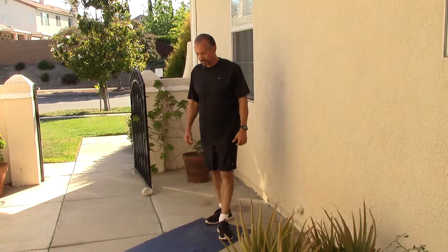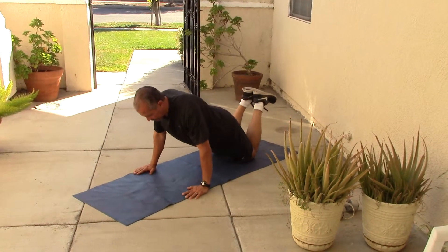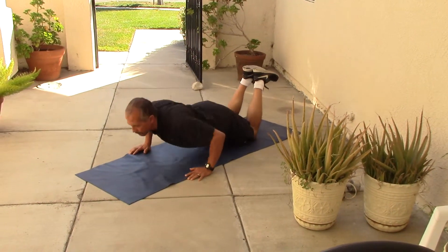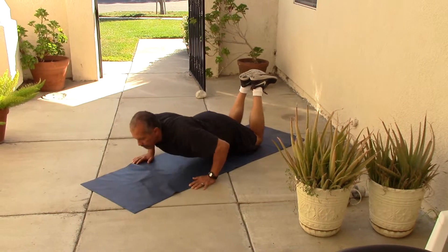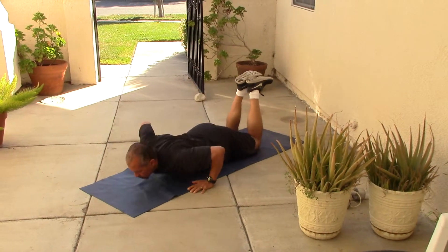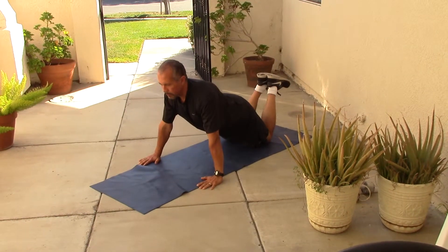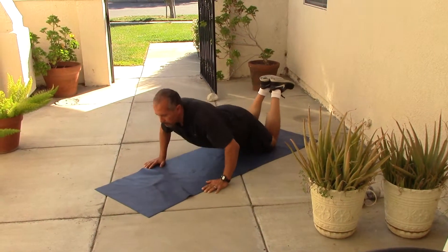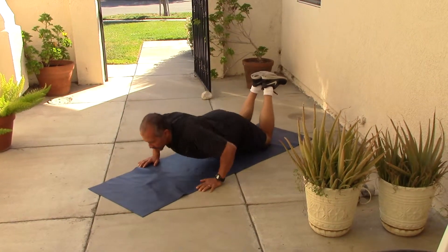After that you'll do knee push-ups. We're graduating you from the wall to your knees. Pull your belly button into your spine. Your hands should be the width of the mat. You just go down and go up — go as low as you can and come back up. The goal is to get your chest to touch the ground and you should be as straight as a board, with a straight line from your head all the way to your knees. Do as many as you can in 20 seconds and take a 10 second break.